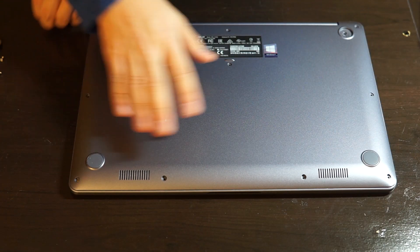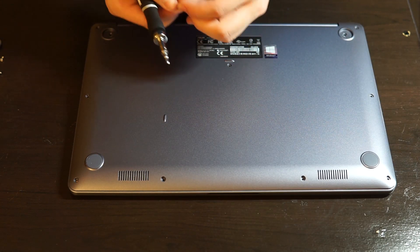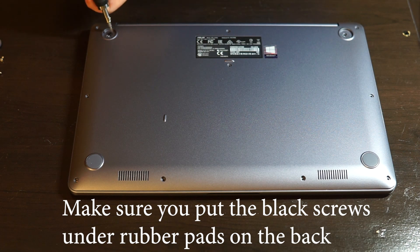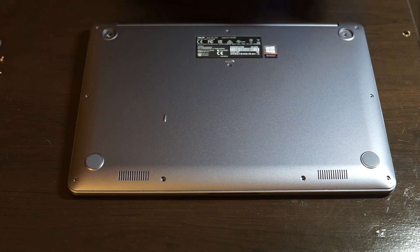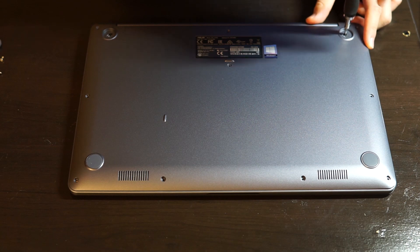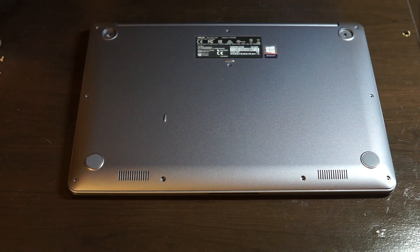Now go back and put in the screws. The two black screws go here below the rubber padding, and then the rest of them all have different sizes.